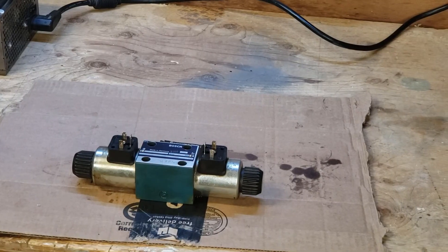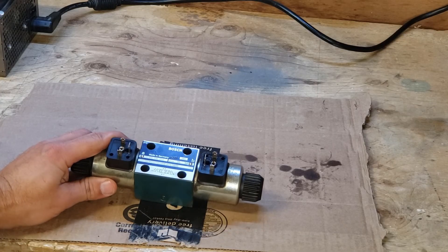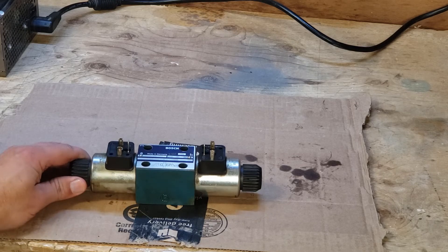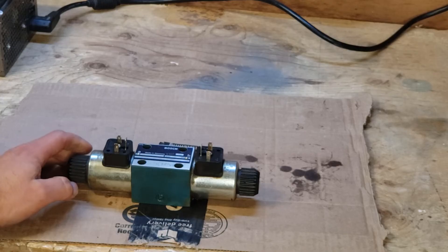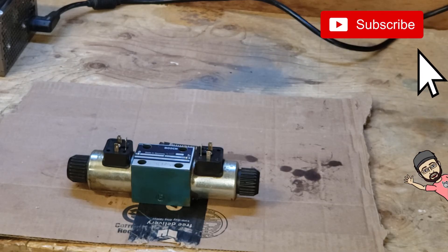This is just a quick repair video. If you're new to my channel, I like to do all types of repairs, projects, and hobbies. Once in a while I'll throw in one of these repair videos for those of you, like me, who need to fix things and find it helpful to find a YouTube video on how to do it. If you enjoyed this video, hit the thumbs up button. If you haven't subscribed to my channel, please do, and I'll see you in the next one.